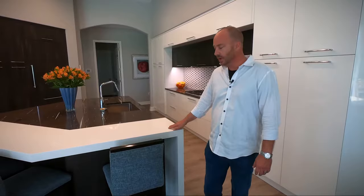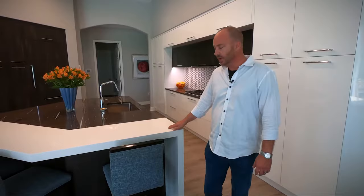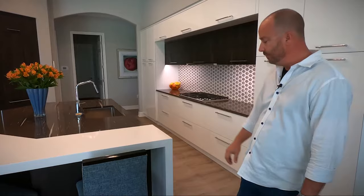For the seating area we utilized a man-made quartz product. We had the countertop doubled over to give the illusion of a much thicker, more substantial piece instead of the typical three centimeter top that you see in most kitchens.